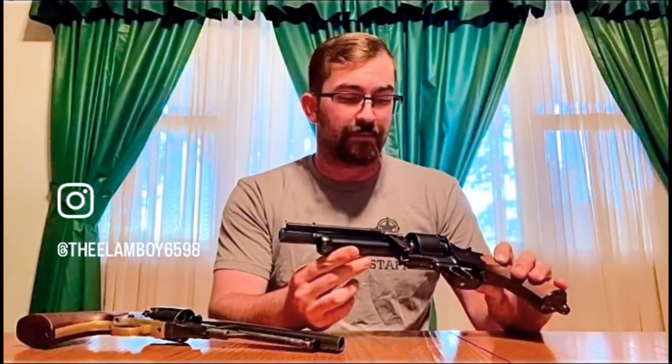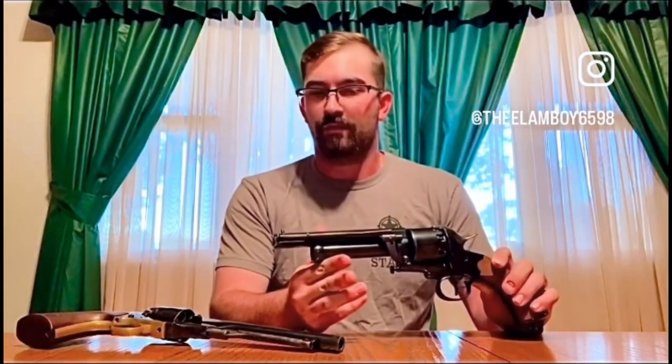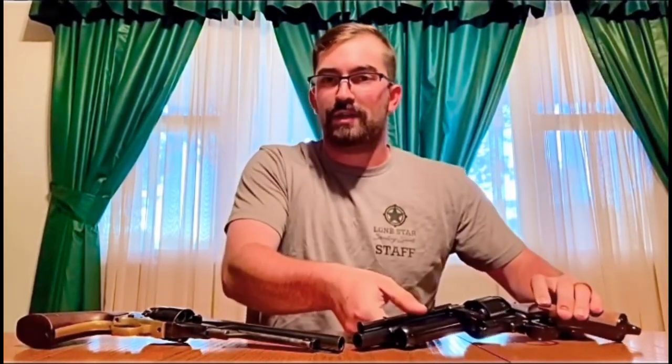It was a Colonel LeMat, I believe, who designed it — could be wrong about that, don't quote me on that. There was a very interesting design with this. Its nickname was also called the grapeshot revolver. What do I mean by the grapeshot revolver? Well, in comparison to what I have here, which is the 1860 Colt Army...